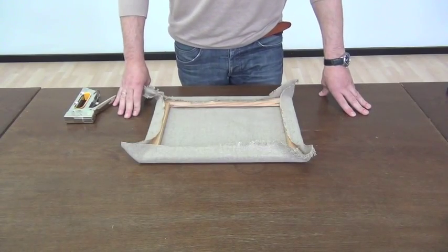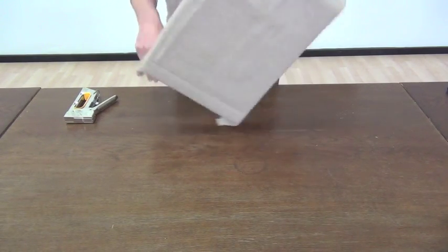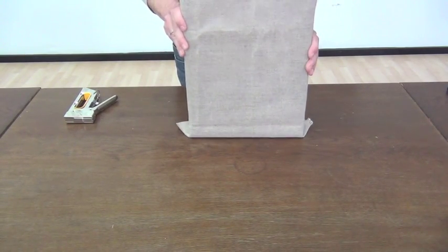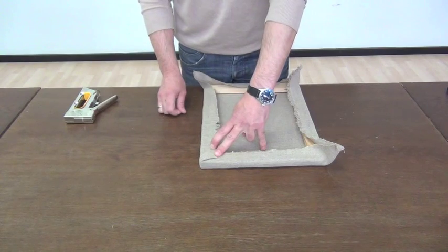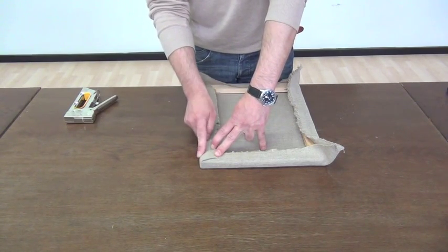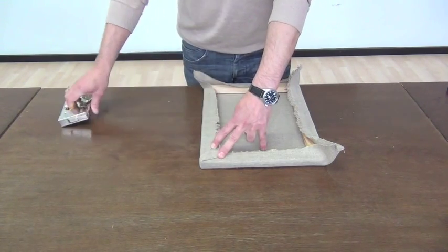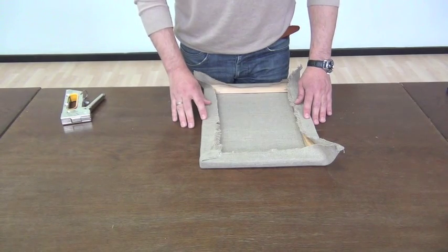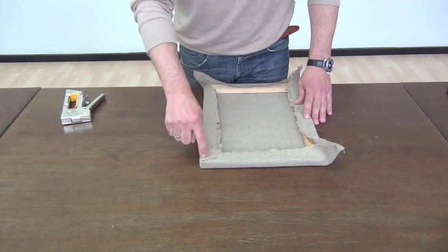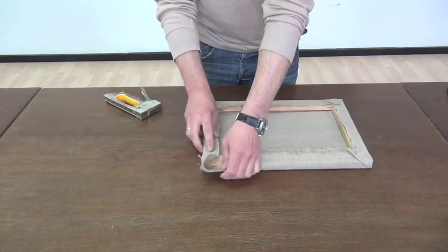For doing the edges you first have to decide whether you want landscape or portrait style. In this case I'd like to go for landscape, which is why I have this edge at the top and at the bottom. Attach it, but make sure you don't cross the gap of the wood in the middle.